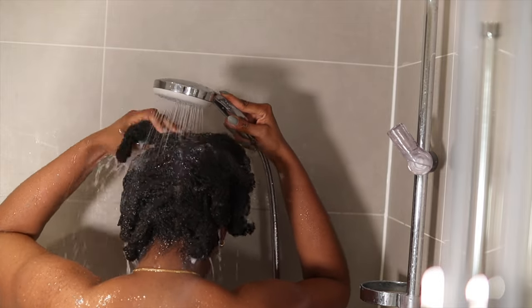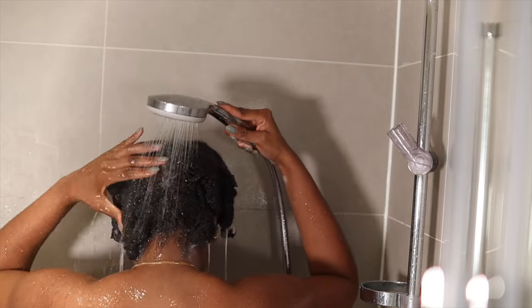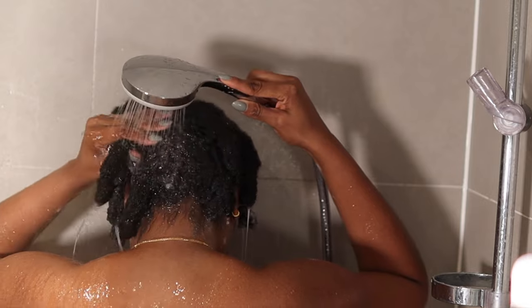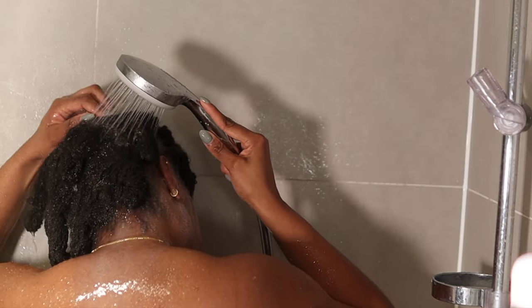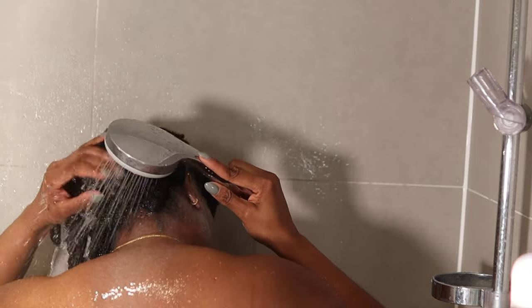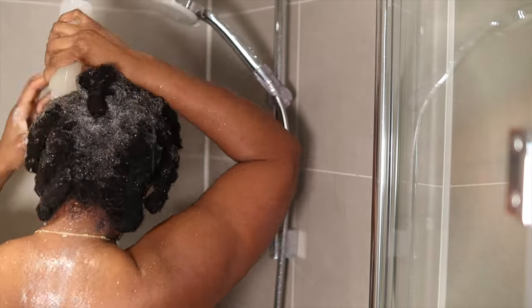Next you just rinse all the shampoo out of your hair. This is a time when you really need to be patient because some shampoo might be stuck in one of the braids. So I like to go section by section and just keep running the water through until it runs completely clear, and then I literally just repeat the entire process again.